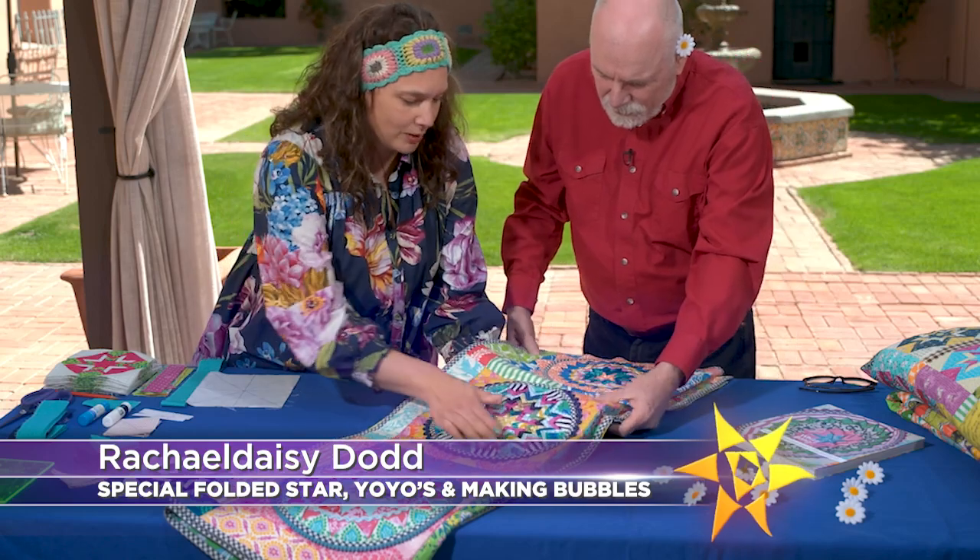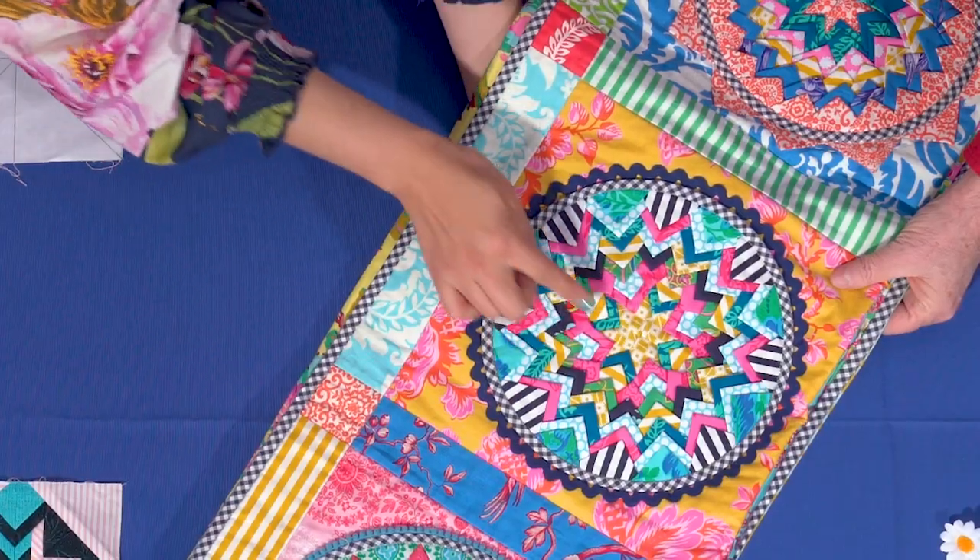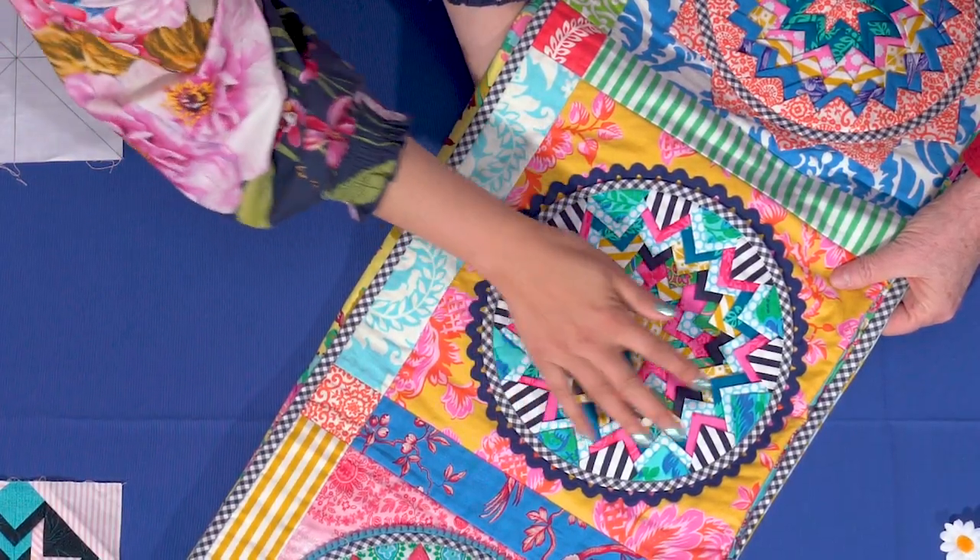On the next quilt show — did you see that? There's a kangaroo loose on the set! That means there must be an Australian quilter in the house. Wait till you meet Rachel Daisy and see her delightful folded fabric quilts. See how that one looks more like a pattern? It does come out in opposites.